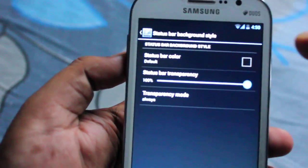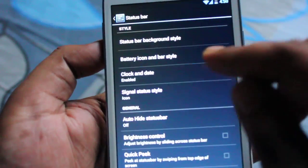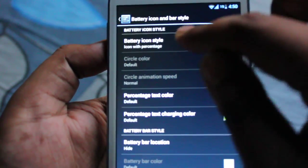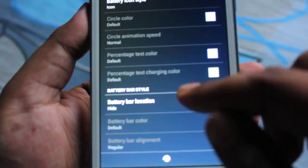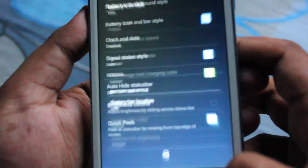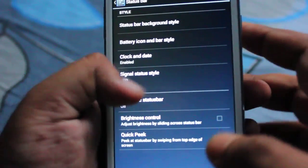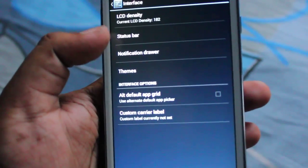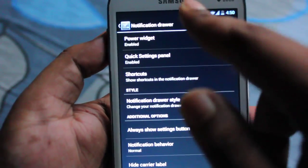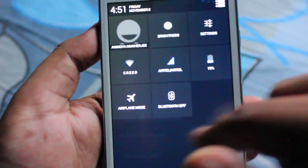Then comes the status bar — in the status bar we can change the transparency and also the color of the bar. We can also change the battery icon, the battery location, signal settings, auto-hide, and other options. The notification drawer has a power widget and other options as well.